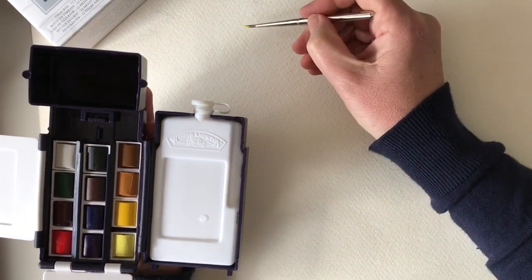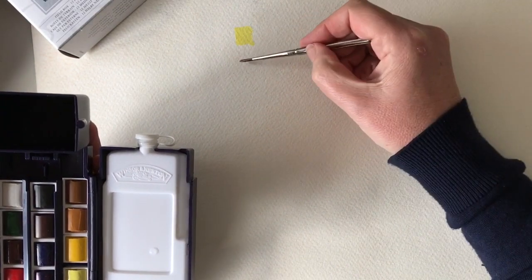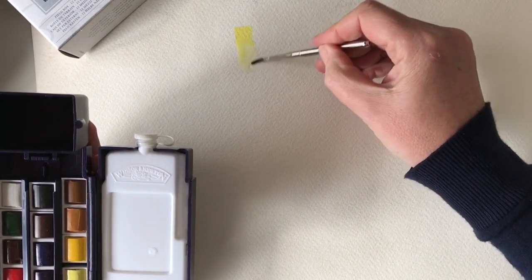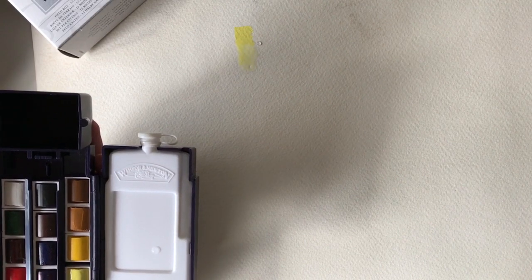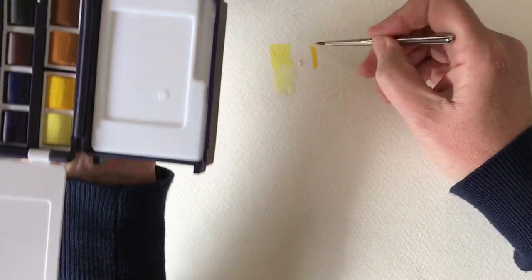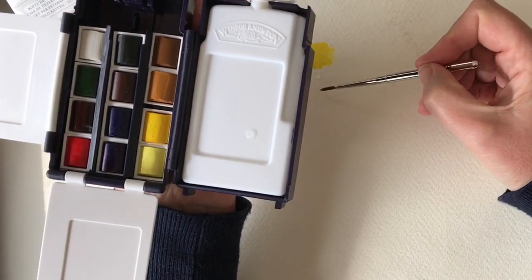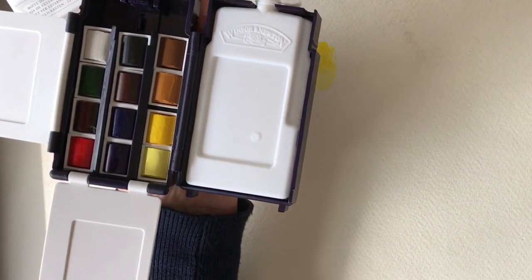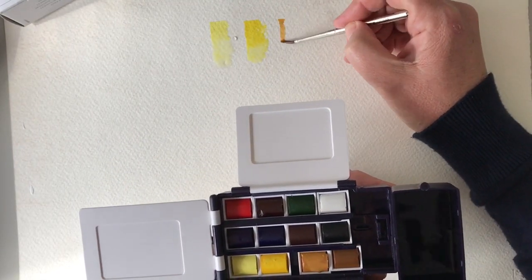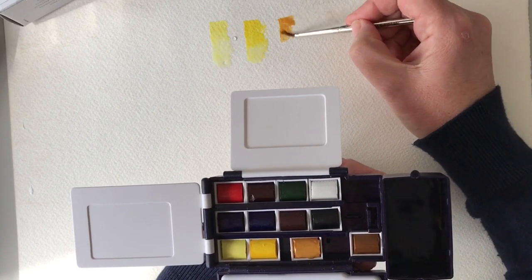Lemon yellow titanium is a kind of creamy light yellow colour. I'm just going to add a bit of water to that so you can see - it's quite a nice yellow, quite interesting when you mix it with other colours. I'm just going to go with the Winsor yellow now. And then we've got the yellow ochre - that does actually look very nice, that's a lovely colour. I like that. It's very transparent.